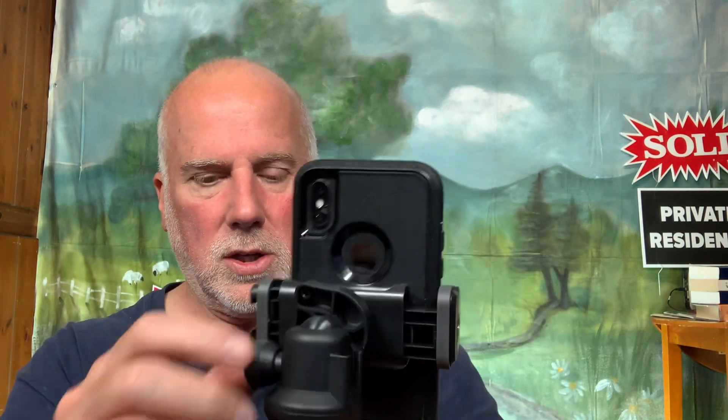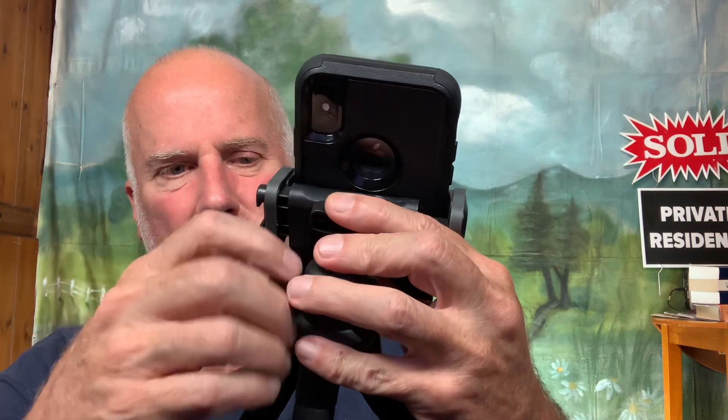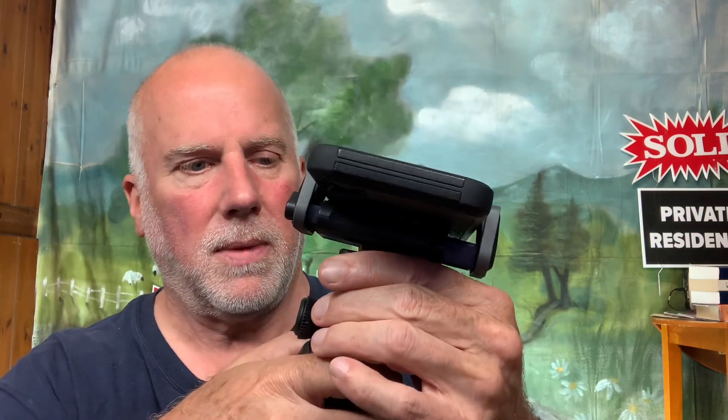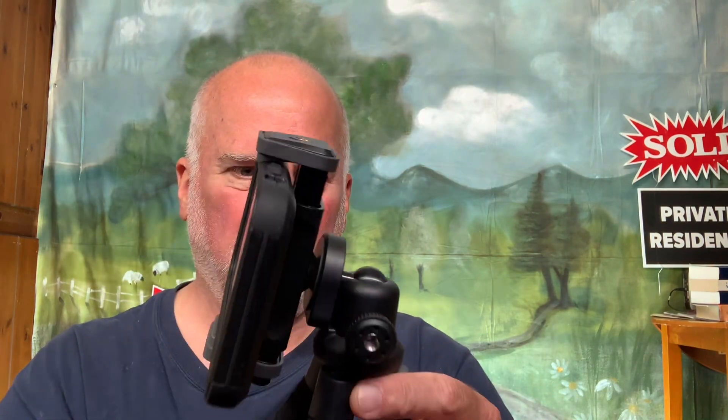That is one slight flaw in this — I can't turn the legs in relation to the head. So that's one flaw with this product. I've got the legs out and it just wants to fall over because of the weight of the phone. I can only move this part forward, so I'll have to rig it up a different way. That's how it would work for horizontal, but the flaw is that the head doesn't rotate in relation to the legs.